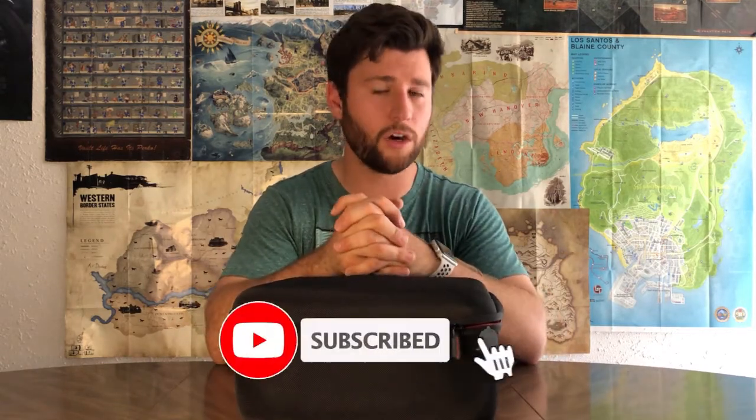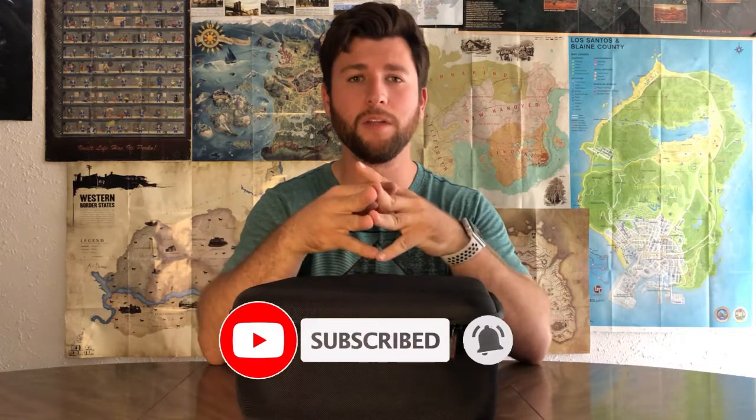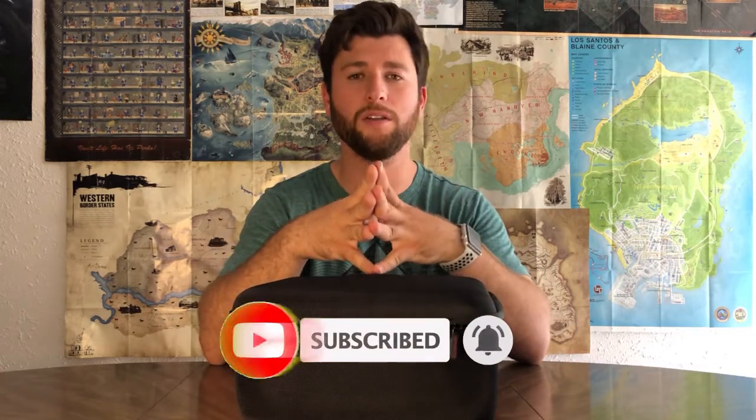If you liked that, please like and subscribe to our channel and share it with your friends. Make sure you ring that notification bell so you know right away when we post a new video. We hope to see you next time — bye!